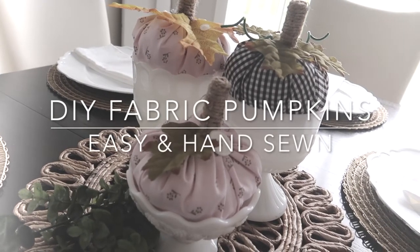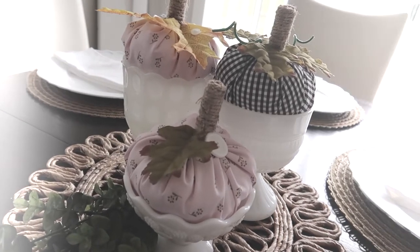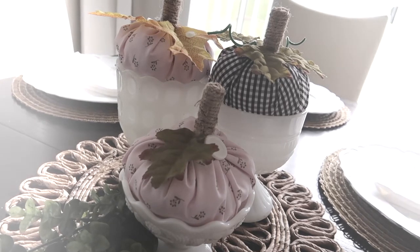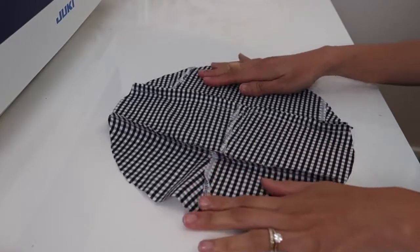Happy fall everyone! For today's episode I am going to show you how to make these cute and adorable fabric pumpkins. If you want to see how, keep on watching. We'll need some fabrics — here I just use a bunch of scrap fabrics from my stash.